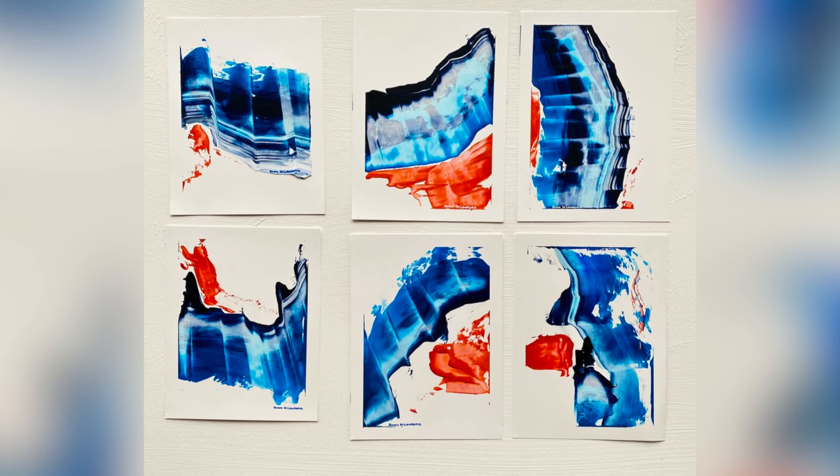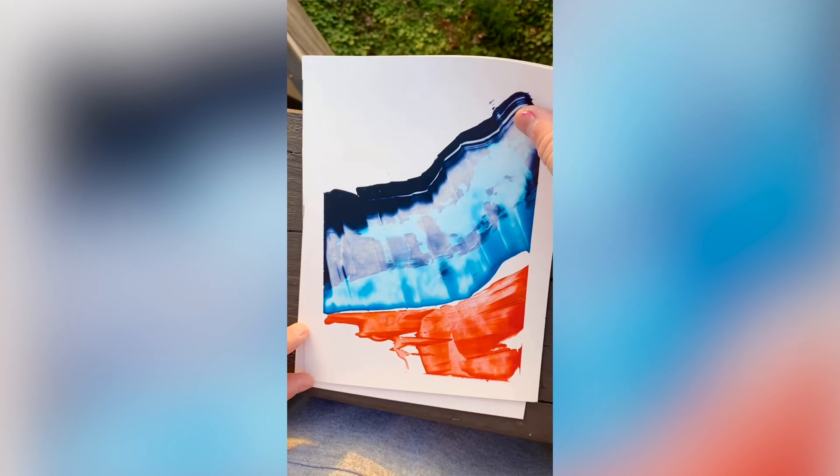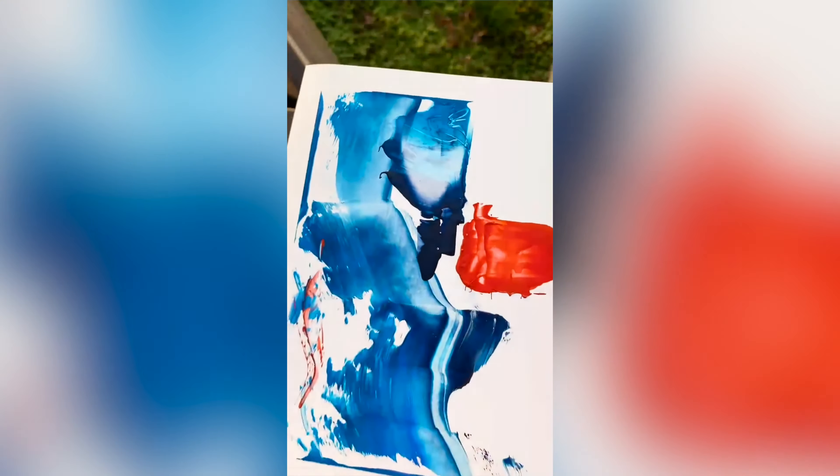Yupo paper has an almost waterproof feeling — unlike acrylic or watercolor paper, it's not porous. The paint sits on top rather than seeping in, and it has a completely different feel when you're painting or scraping with a palette knife. The paint slides a lot more on Yupo. I like using it for a certain look, and I feel good about it being man-made and waterproof. Some people say it feels cheap compared to true artisan paper, but it does have its benefits.